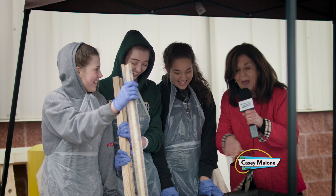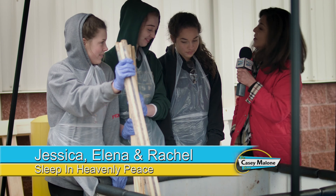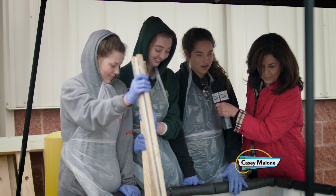This is the cauldron where all of the beds get stained. How do you know when it's done? We just keep flipping it until it looks evenly coated on each side, and then it goes over there to dry. Would you come back and do this again? Isn't this really a worthy cause? Yeah, it is. It's really fun too — like learning how to do everything.